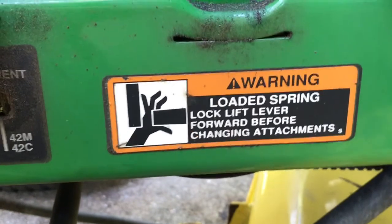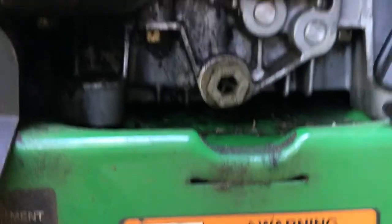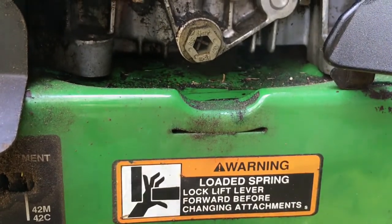We have this warning — you have to lock lift level forward before changing attachments. You know that's what you do. Alright, now we're going to start actually installing the Drains It.